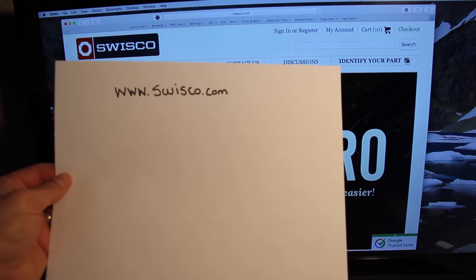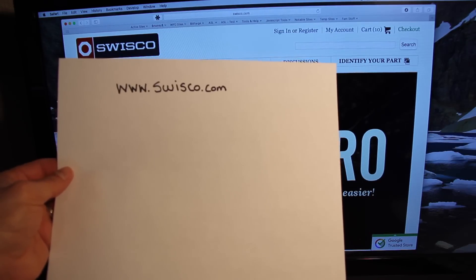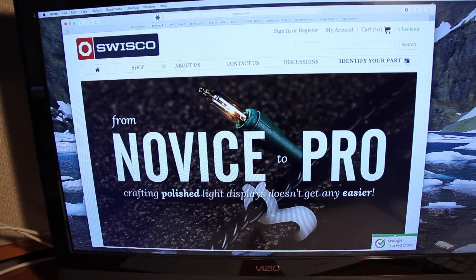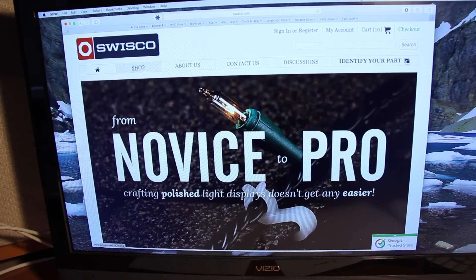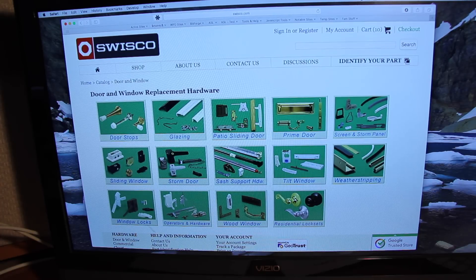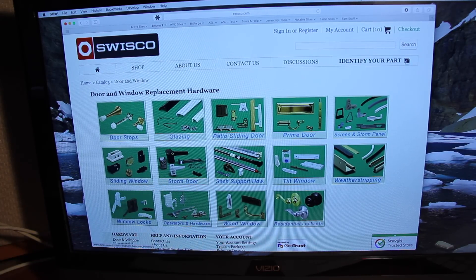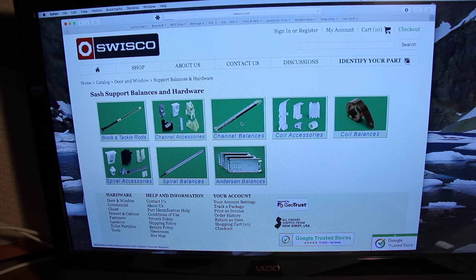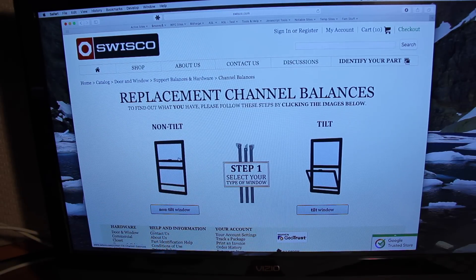The next step is to go online. I'm not being paid by anyone — at least not yet. If Swissco.com wanted to pay me, I wouldn't be too proud not to take that money. But after doing some Google searches, I found that Swissco.com had an easier website to use, so that's where I ended up going. I started by going to Swissco.com, then going to Shop, then clicking on Window, and from there looking for what it calls sash support — that's where I see the balancer I need. I looked across at channel balances — that's what I'm after. Mine is a non-tilt. If you have a tilt, I'm not sure if this video will work for you.